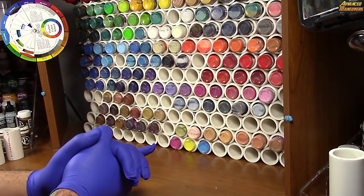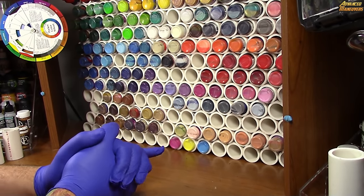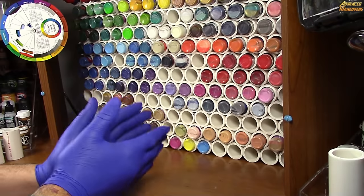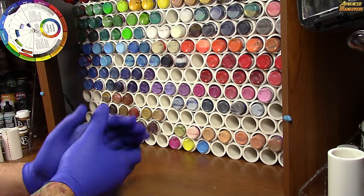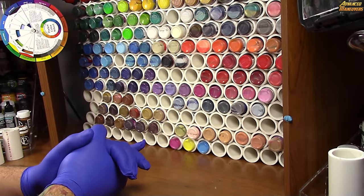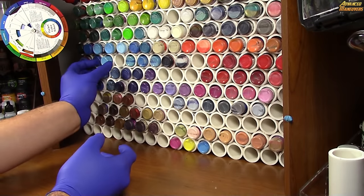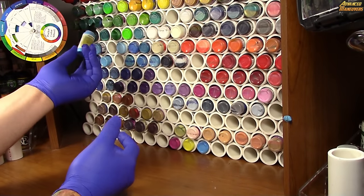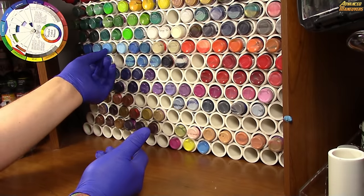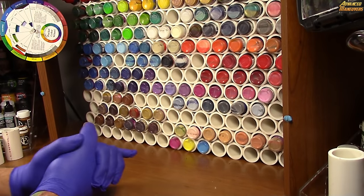Hey everybody, Cutthroat Cure here bringing you another Advanced Maneuvers quick tip tutorial. Today I'm going to teach you how to build an efficient and cheap paint rack that you can build to whatever workstation you have and hold whatever kind of paints you need. My paint rack holds mainly Vallejo and dropper bottle paints.